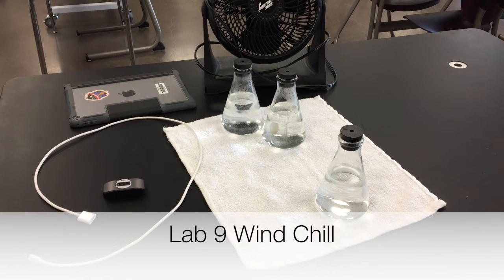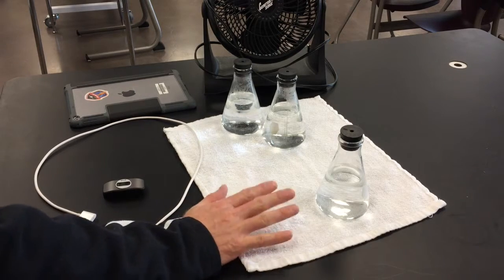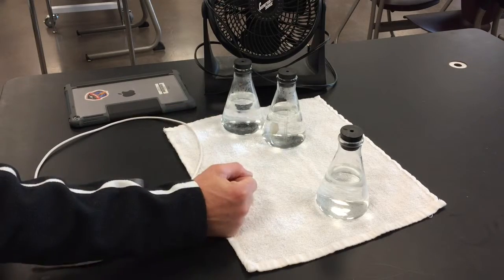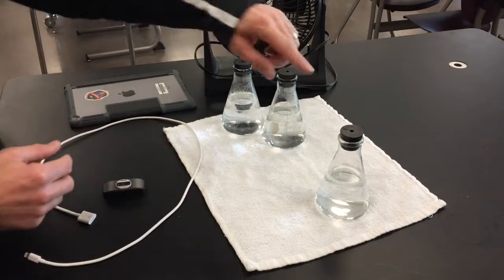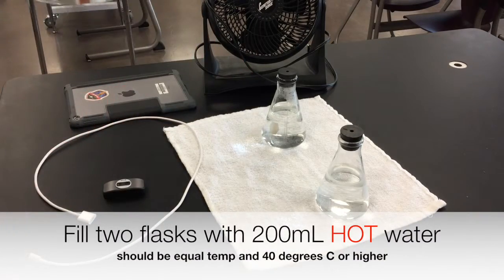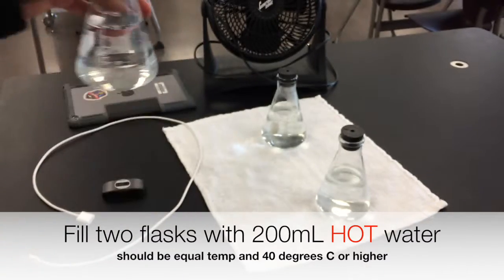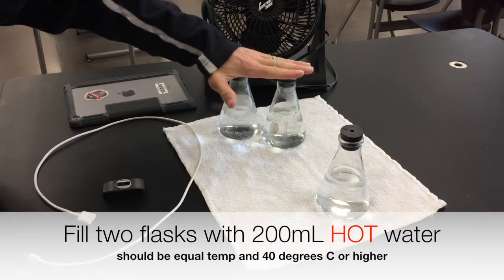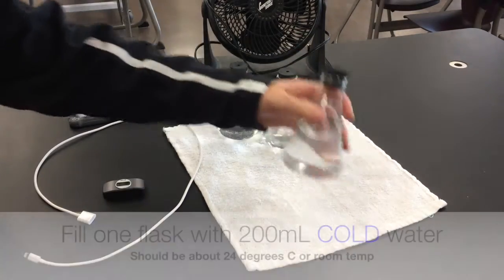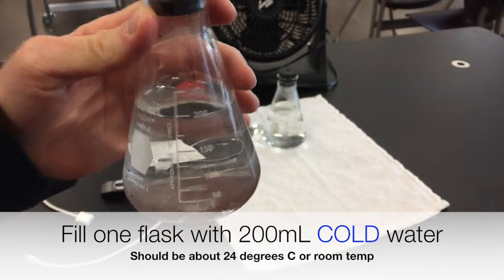Let's go ahead and run lab 9: wind chill. To do this lab you'll need a clean dry towel, three 250 milliliter Erlenmeyer flasks with covers on them. Go ahead and run hot water, get it as hot as you can, and fill up two of the flasks to 200 milliliters. The two flasks are full of hot water, and this one has room temperature water — 200 milliliters of cold or room temperature water.